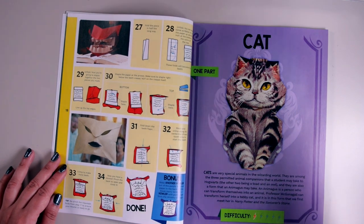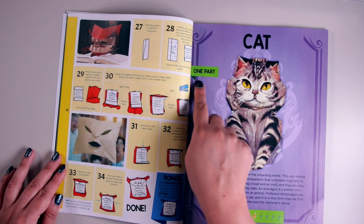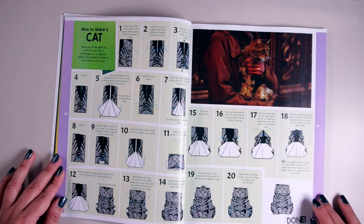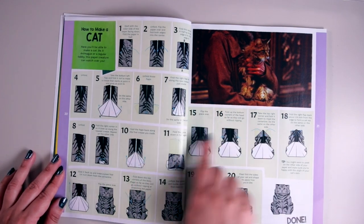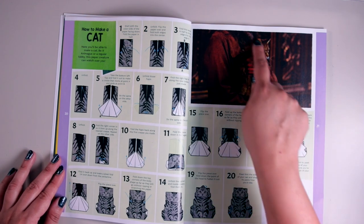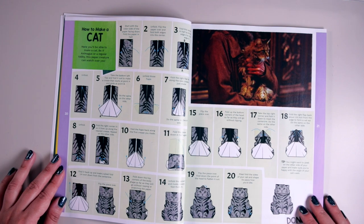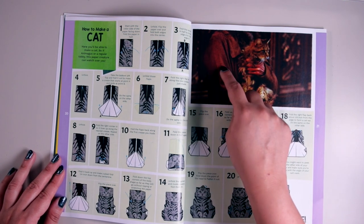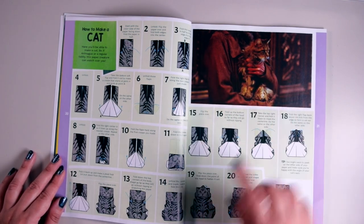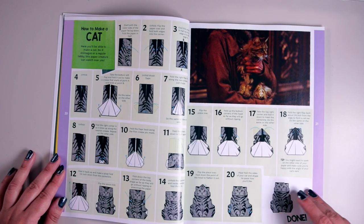And then there's a cat — cat origami, which is kind of cute. It's one part, difficulty level one, and there are 20 steps. It doesn't look that difficult but I'm not sure. And here we've got a movie still of Filch holding Mrs. Norris, which goes perfectly with the cat project.